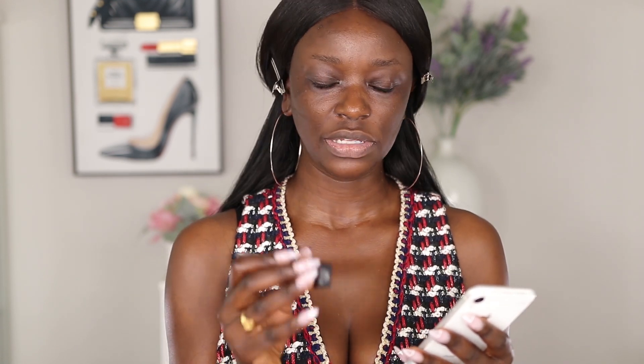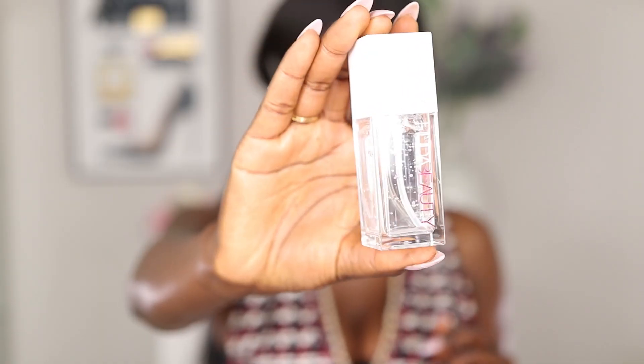This foundation retails for $39 US and has 0.44 ounces. That's quite expensive compared to most foundations which are one ounce. For $39 for 0.44 ounces — I wouldn't say it's cheap, and you're definitely getting less product than a normal foundation bottle.